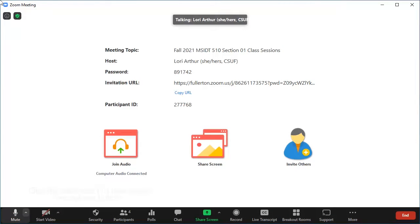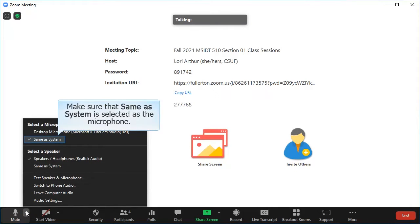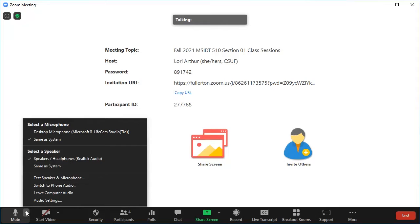After starting your Zoom meeting, click on the caret icon next to the microphone button. Under 'Select a microphone,' make sure that 'Same as System' is selected when you are using a wireless microphone. Remember that this microphone is built into the instructor podium, so it doesn't appear as a separate device in the list. As long as you have turned on the wireless mic and synced it with the receiver, choosing 'Same as System' will enable the wireless microphone audio to be sent through Zoom.